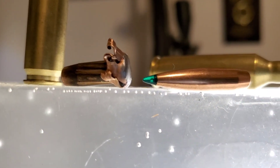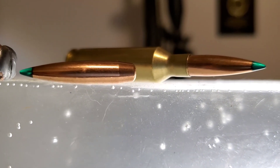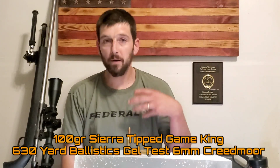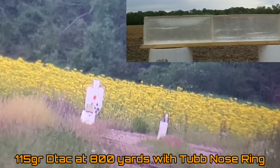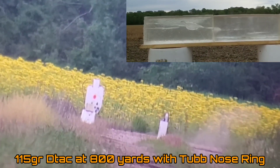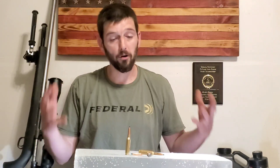Here's one I've been looking forward to for quite some time. Today we're doing another long-range ballistics gel test with a bullet that might actually fit the criteria of a long-range hunting bullet. Throughout this series, we've been getting the full picture — full trajectory, everything — and seeing how bullets perform on tissue at long range, getting some very interesting results.